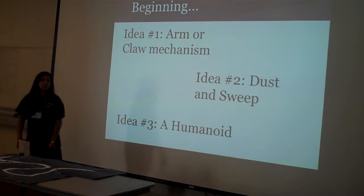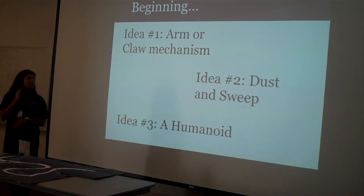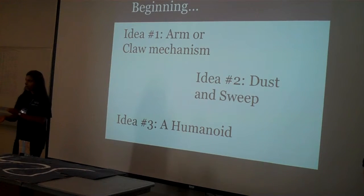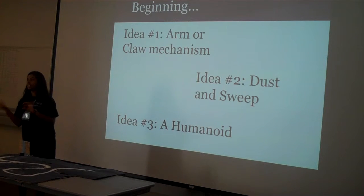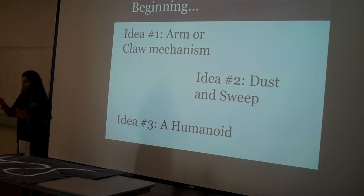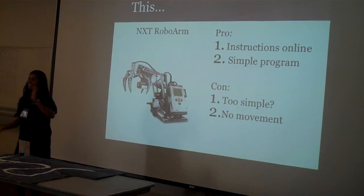I had a couple different ideas. One was an arm mechanism. Another was a dustpan and sweeper — it would sweep into a dustpan and you could put it into a bin. I thought that was a super cute idea. And then my third idea was a walking robot that had arms, kind of like a humanoid-type thing.